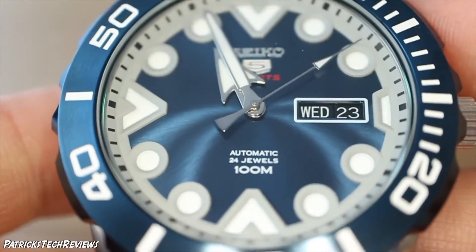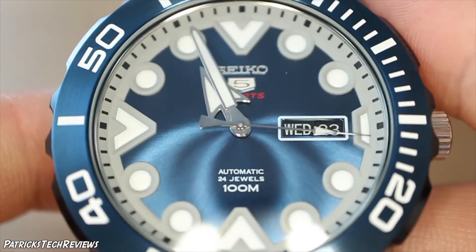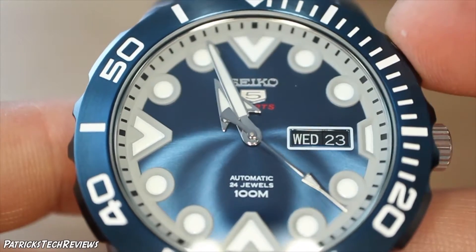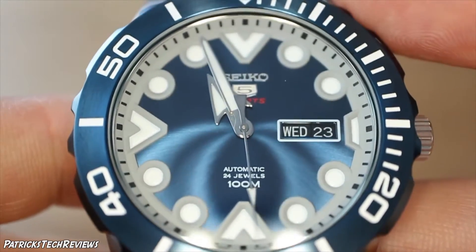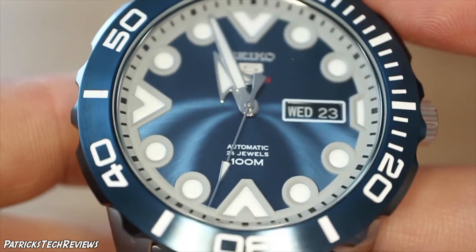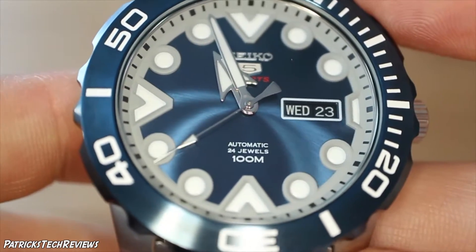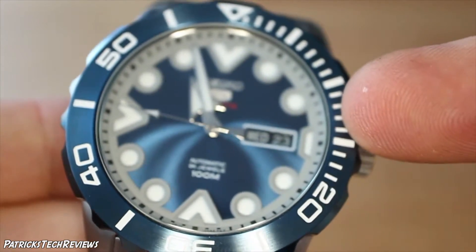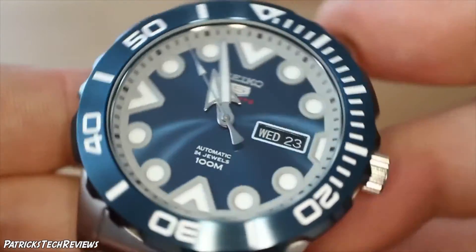What I also like is the contrasting white round elements of the hour markers — for example at one and two o'clock. Three is cut in because of the date window, and six, nine, and twelve have a pointer towards the inside of the watch. The second hand and minute hand also have marks. The bezel continues the color scheme from the dial with white on the markers at 20, 30, 40, and 50.